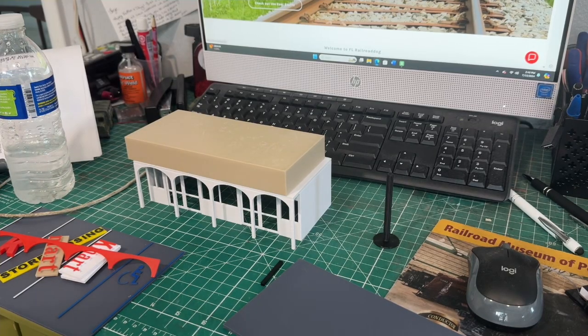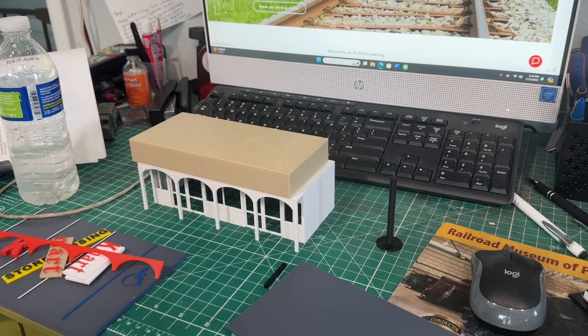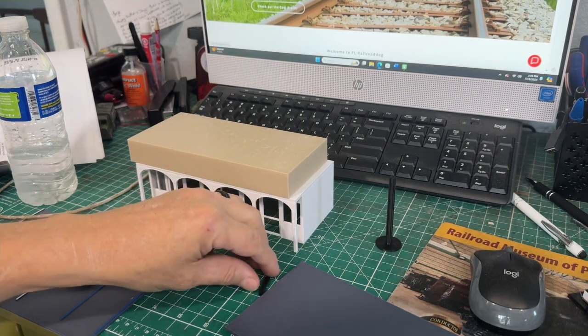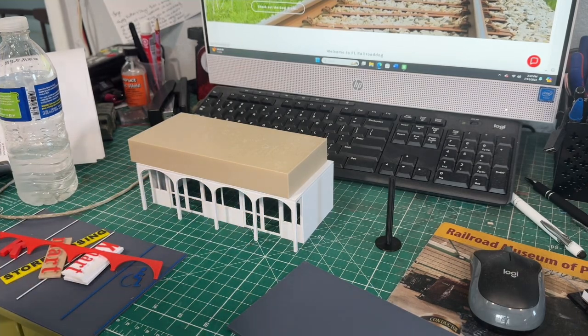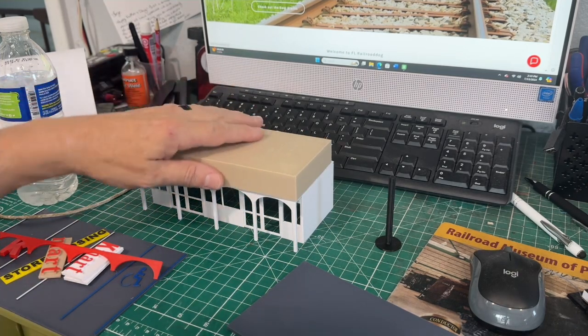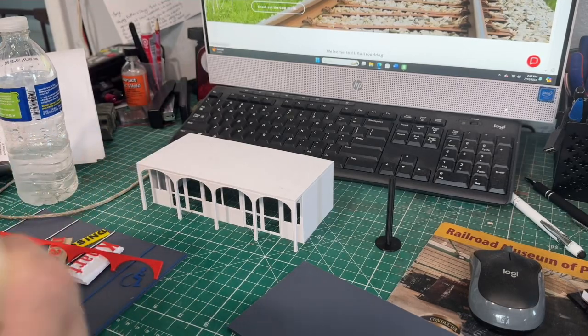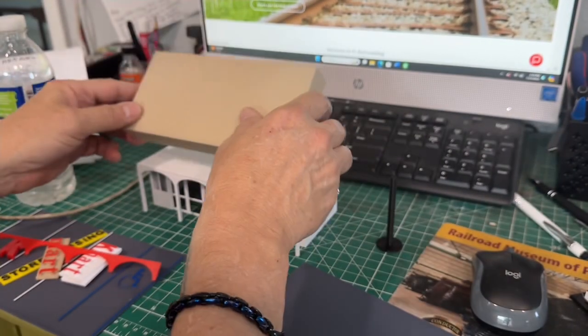Hey everybody, welcome back. This is George from the Railroad Dog from the Romano Railroad with another kit build. This one comes from an Etsy customer — she's bought a bunch of kits from me and I asked her what else she'd like to see, and she told me a K-Mart would be nice.